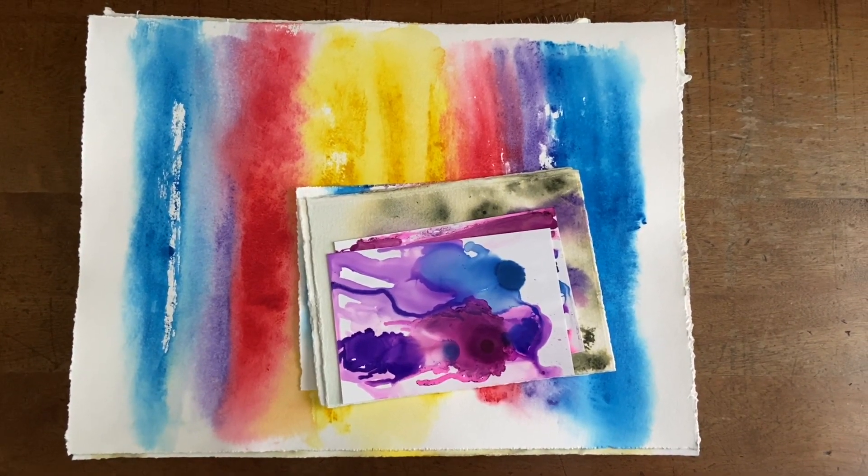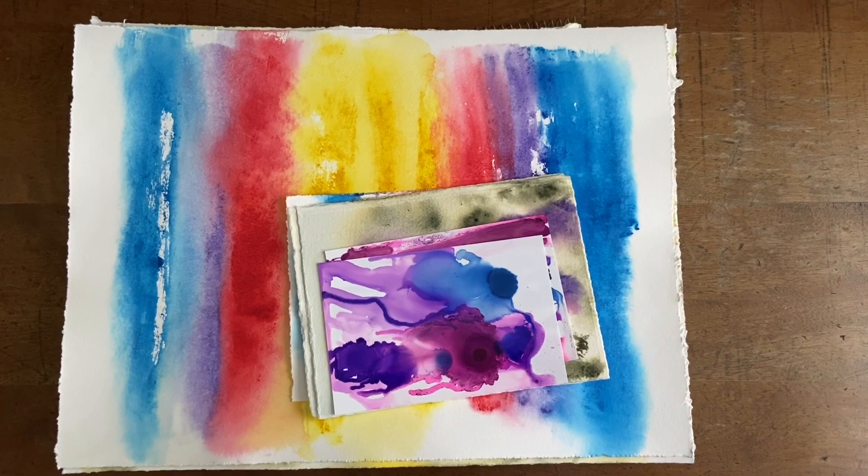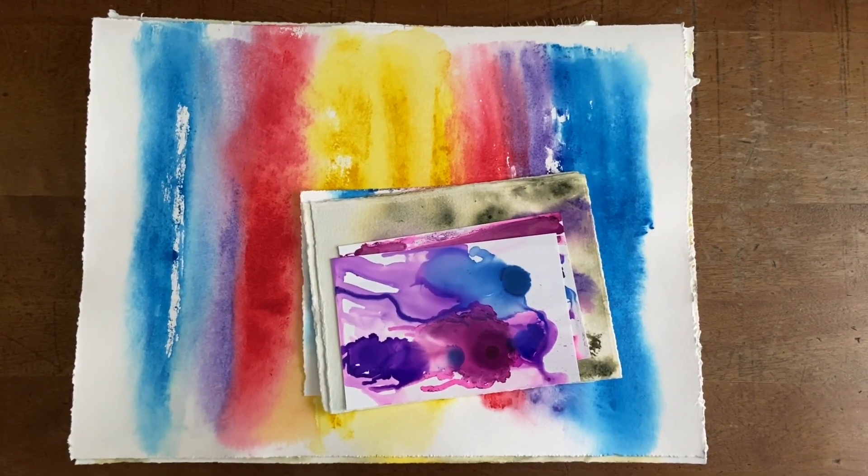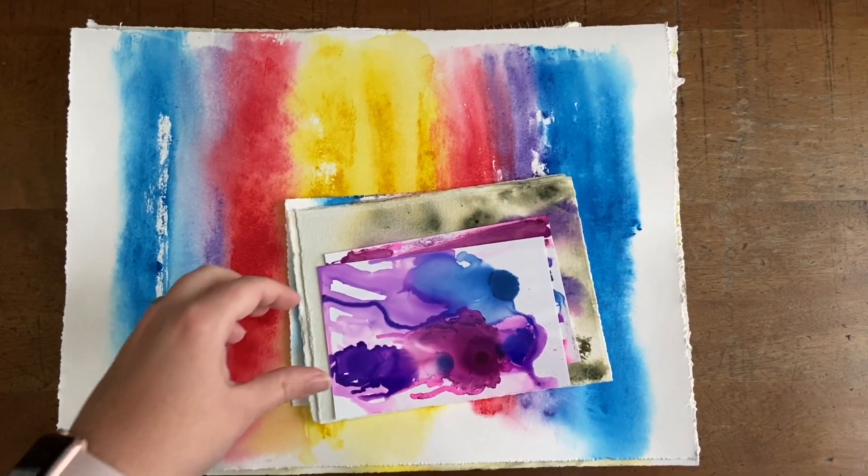So here we are on April 30th, 2021. I was going to do a short little video of some of the art that I worked on over the past week.